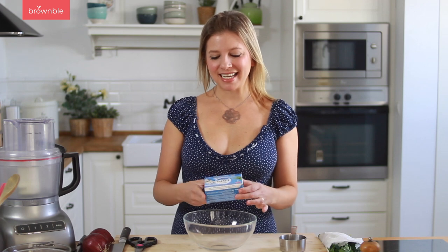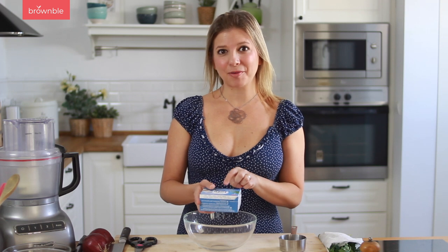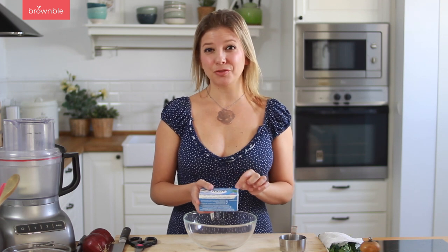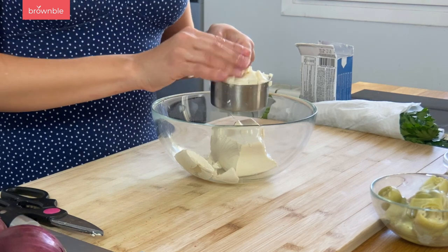The base for the dip is going to be some silken tofu, which you can find in these shelf-stable packages. It's always good to keep these on hand because they're great to cream up and use in sweet or savory recipes. You're going to need the firm kind of silken tofu — this isn't a tofu you can sauté or bake in the oven, but it's used to cream up. You're going to need half a cup. Measure it out and the rest you can keep in an airtight container in the fridge. I'm going to add this to a food processor.